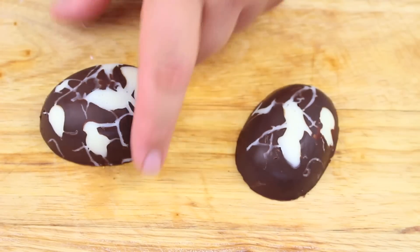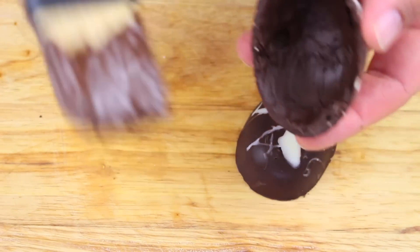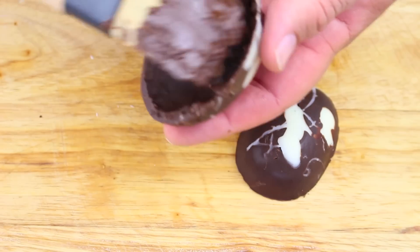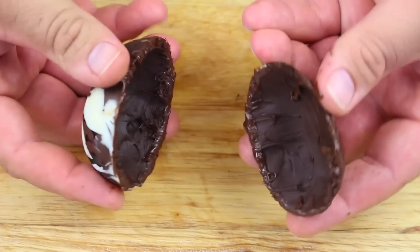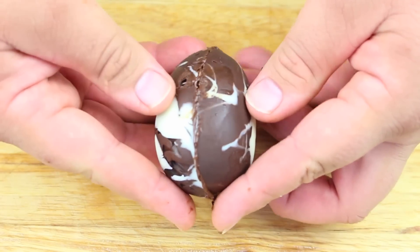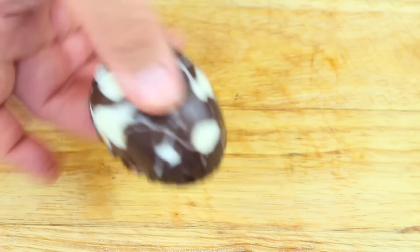We've just taken our eggs out of the mould. Now just to join them together — some more melted chocolate — and we're just going to paint the outer edges. Then we simply place our two halves together just like so, and we're going to place this back in the fridge for about 10 minutes.